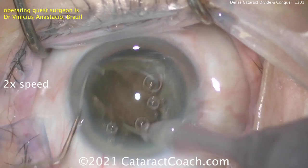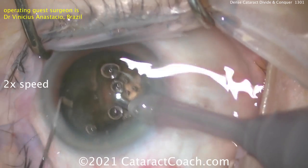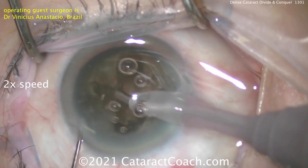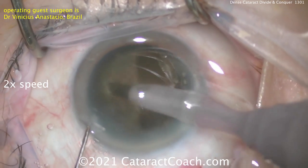Now you've got two heminuclear pieces. These can be grooved again. The divide and conquer is going to divide it one more time — this half is going to be divided into two quadrants.